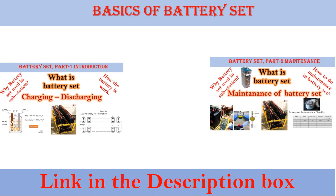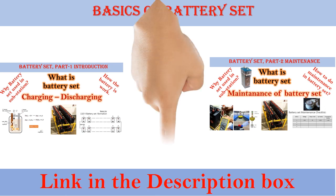In our previous videos we have already discussed some basics about the battery set — what it is, why it is used in the substation, how charging and discharging is done, and we also have a separate video on the maintenance of the battery set. Links are provided in the description box for those videos.